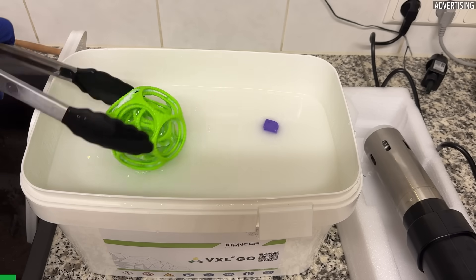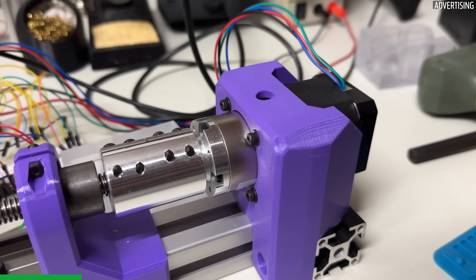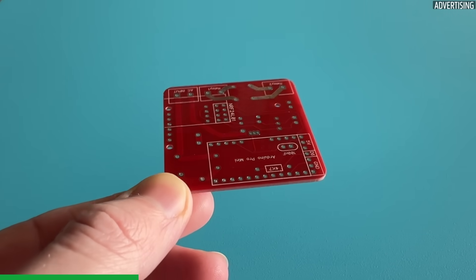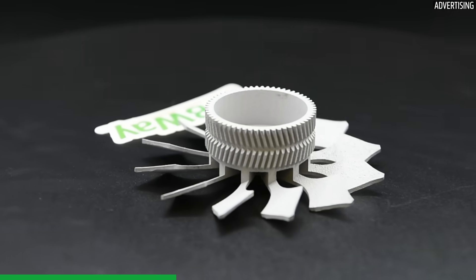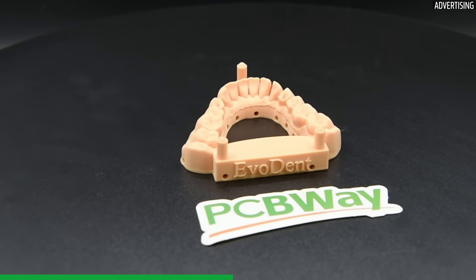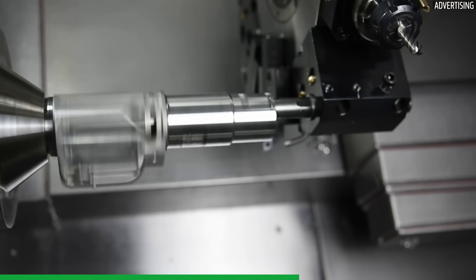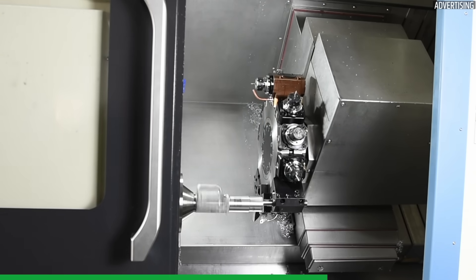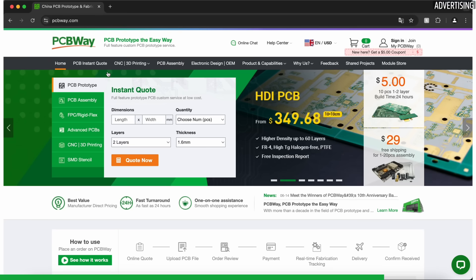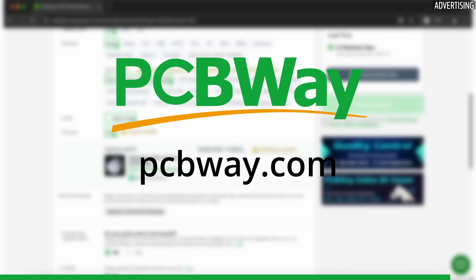Before we dive into soluble support materials, I'd like to thank the sponsor of today's video, PCBWay. PCBWay is the go-to partner for bringing your ideas to life — they don't just make PCBs, they offer a full range of services including 3D printing, CNC machining, sheet metal fabrication, and injection molding, all in a variety of materials. For over a decade, PCBWay has been a trusted name in the maker community because of their fast delivery times, competitive pricing, and top-notch expertise. Check out PCBWay.com today and see what they can do for you.